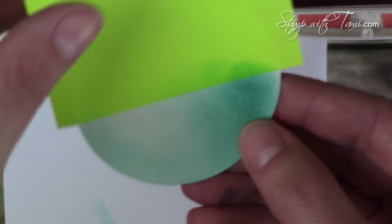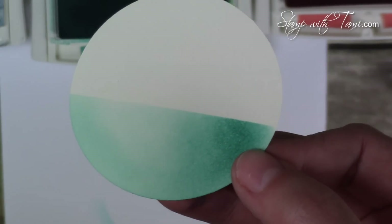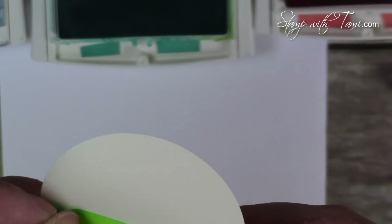I'm going to zoom in here so you can see what it looks like when I take the mask off. Isn't that cool? Masking is such a cool technique. Now I'm just going to move that mask across where we just did our sponge dauber.